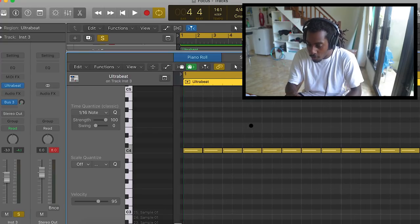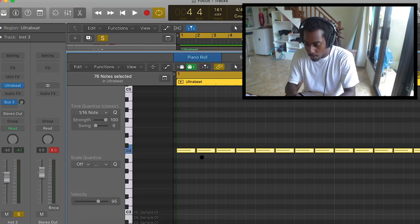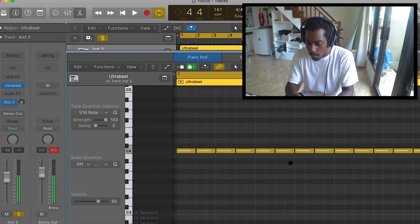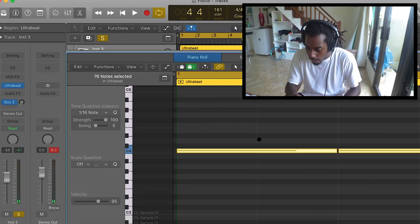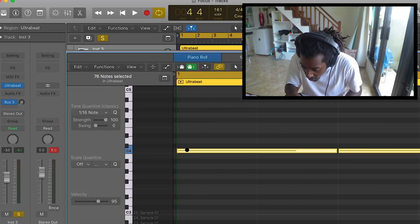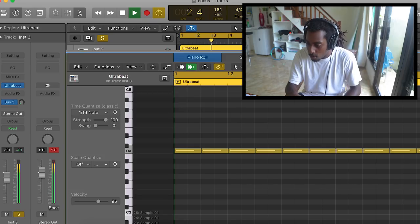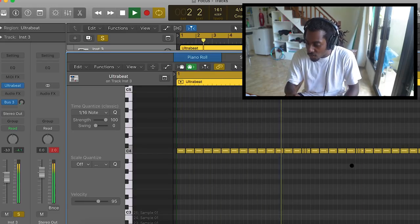Number two: the second thing I do to make drum patterns better is to move the hi-hats slightly offbeat. Right now my hi-hats are perfectly quantized — I could press Q and they won't even move. But I don't want it to sound robotic and rigid, so I'm going to Command A to select everything, zoom in, and move them slightly offbeat — not too much, just a touch. When you move the hi-hats slightly off-center, it sounds a bit more human and less robotic, and gives the beat a nice feeling.